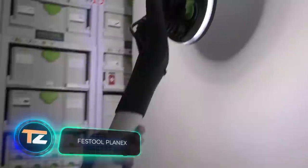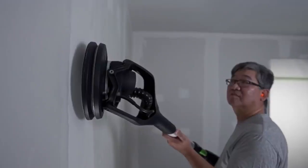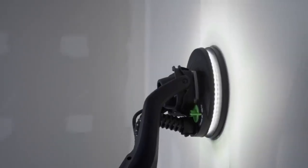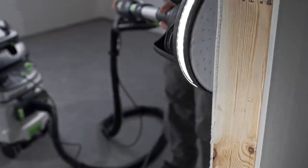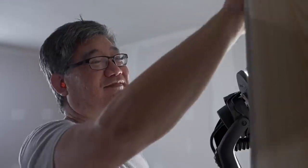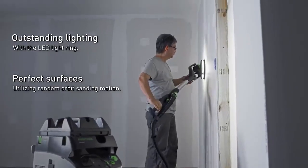Dry lining the walls and ceiling is a demanding job during any renovation process, and it often determines the final appearance of the room. Planex, a sander from the German company Festool, is a real game changer in this field. It's an innovative finishing tool that was launched this year.